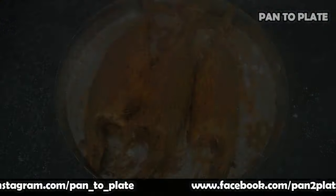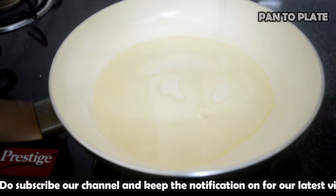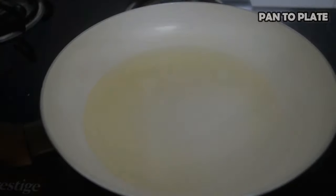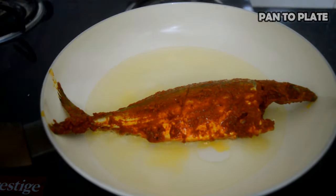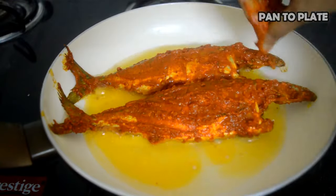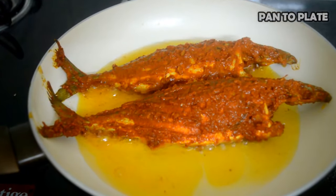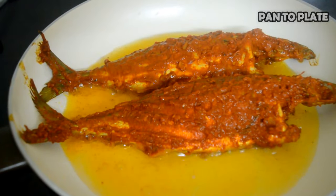Add some refined oil and keep the flame between slow to medium. Once the oil is heated, place the mackerel fish on the pan and apply a little marinated masala on the mackerel fish. Once the mackerel fish are placed for shallow frying, let's not disturb the process — it will take around three minutes.